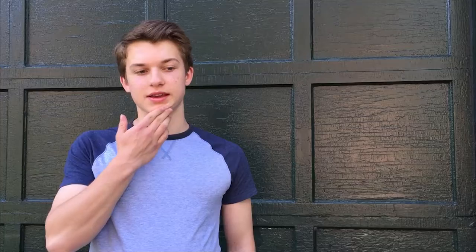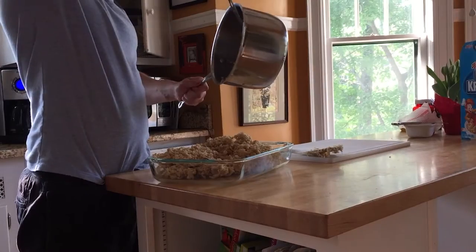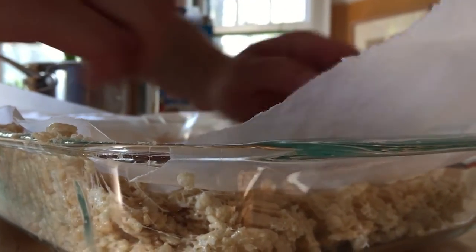At the end I had a little trouble, so I had to use a different mixer. But then I pretty much put everything in a glass pan and just pressed it down, put some wax paper over it, and bam, you're done.